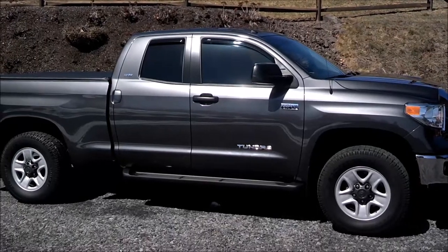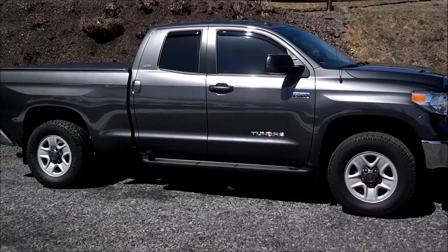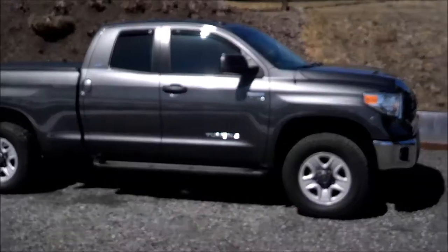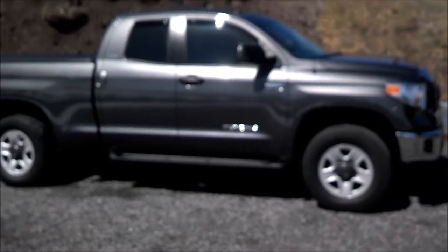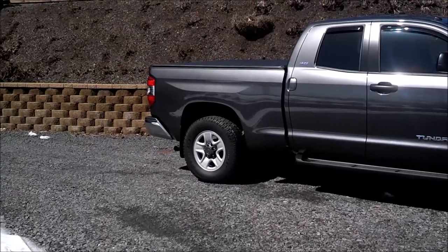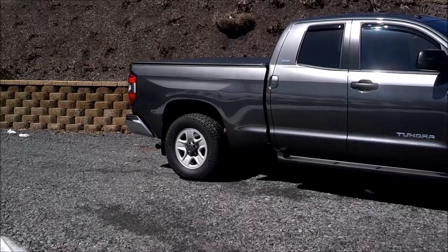A little bit about this setup: I didn't go with a full leveling kit like the 3-1 Toy Tech or something like that. What I did was go with the Bilstein 5100s and I have the front set on the middle perch, which gave me about two inches up front.